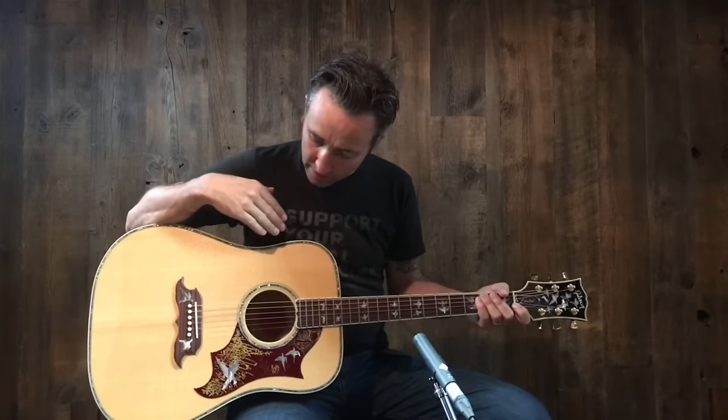Hey, this is Paul at Music Villa in Bozeman, Montana, home of Gibson Acoustic Guitars, and today we have a really cool Gibson Acoustic.